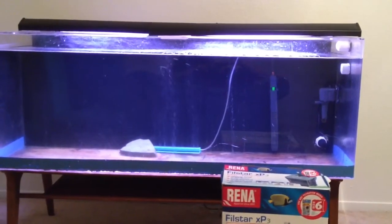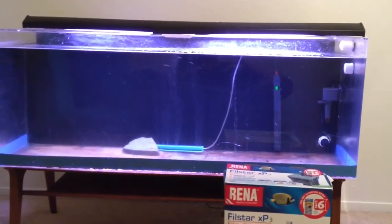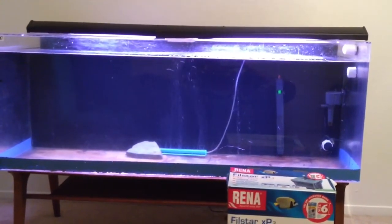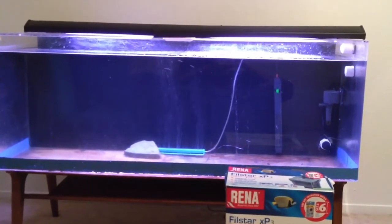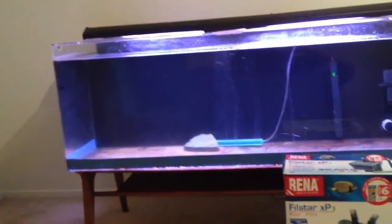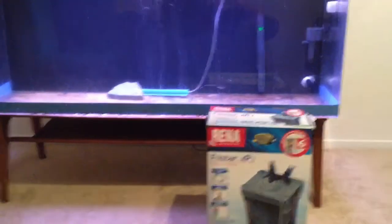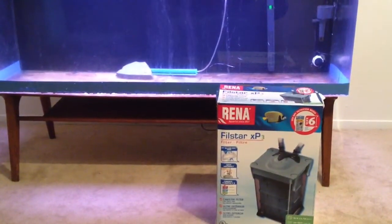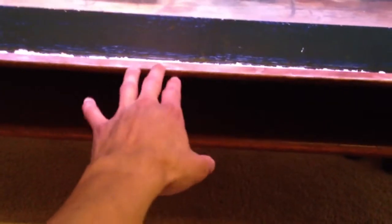If anybody knows someone trying to get rid of a stand, hit me up. It needs to be about 20 inches deep and 58 inches wide. Apparently this is an awkward size so I might have to get it custom made. I'm also not sure how the canister filter is going to work given how low the tank is sitting — there's got to be enough clearance from the bottom of the tank to where it sits. I might not be able to set it up tonight, but we'll see. Pretty excited though — it's gonna be a fun project. Alright guys, peace.